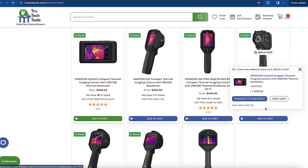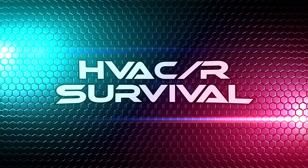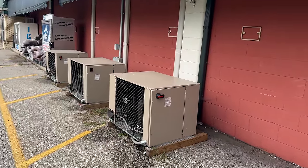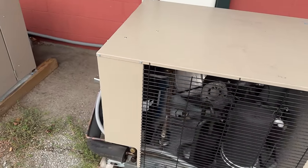This video is brought to you in part by True Tech Tools — quality tools, essential support. What's going on guys? I'm about two and a half hours from our shop and we're over here to take a look and see what's going on with these denser units.